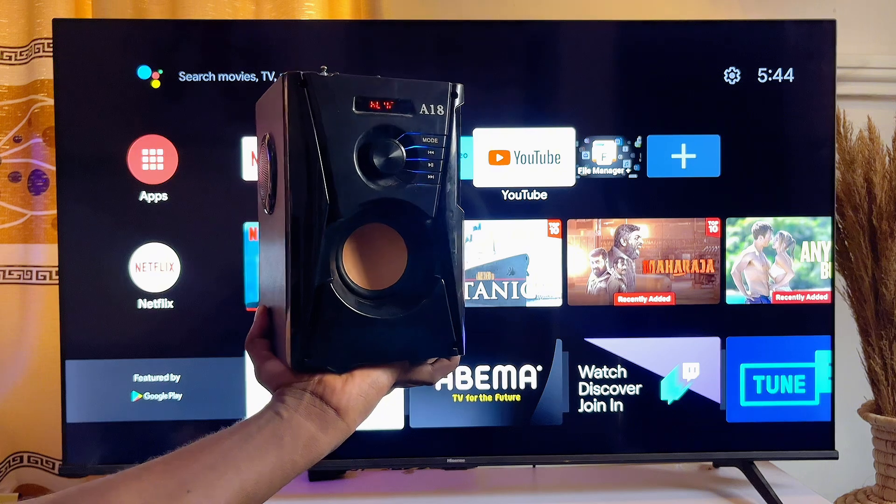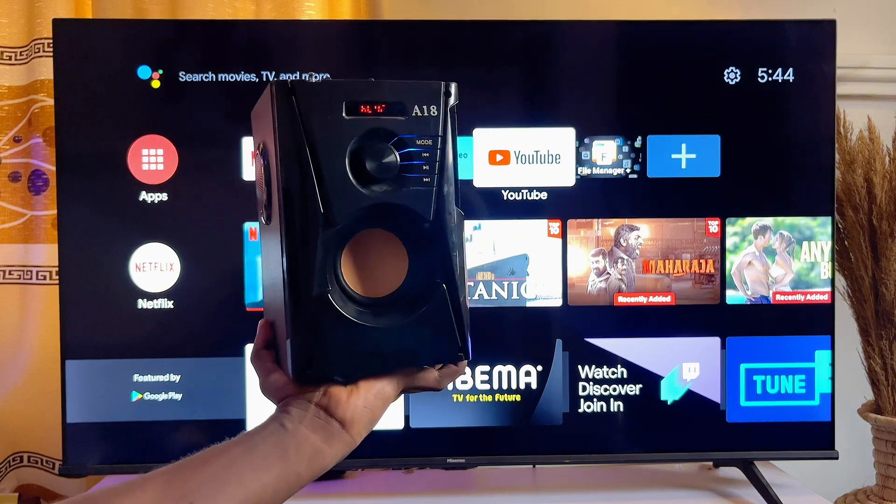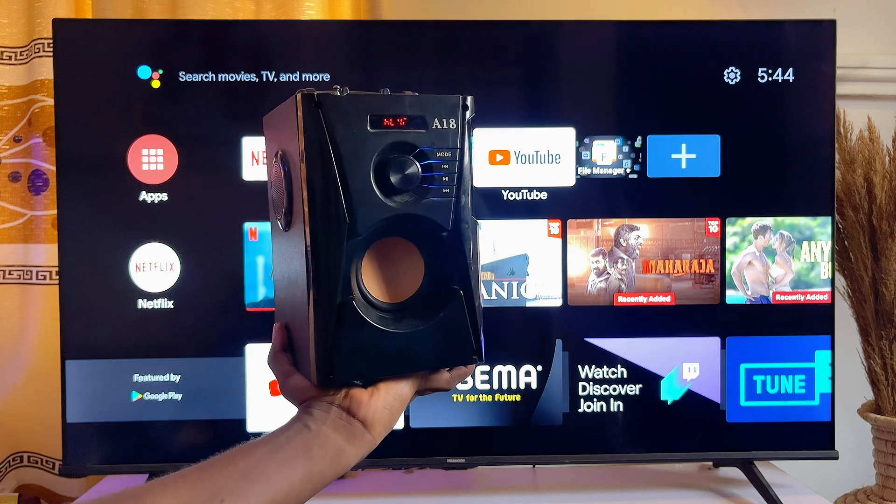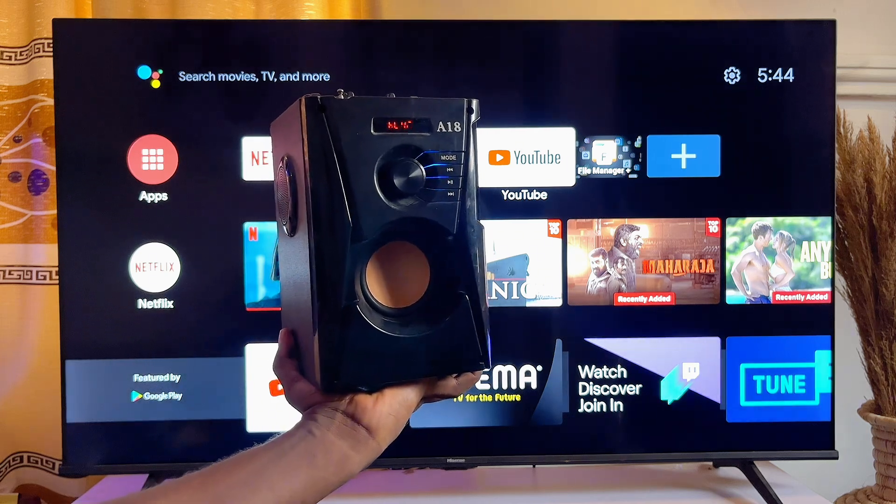So basically, that is how to connect your Bluetooth speaker to your Android TV. If this video was helpful, please make sure you smash that like button and subscribe to the YouTube channel for more interesting tech tips like this one.